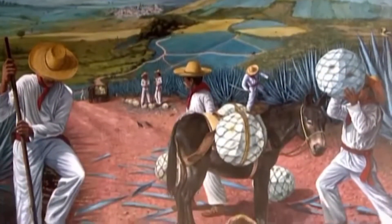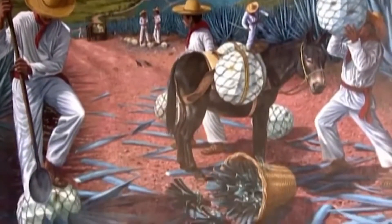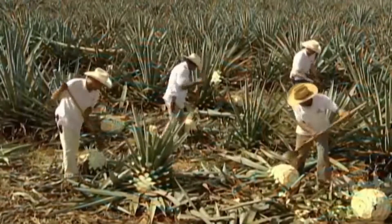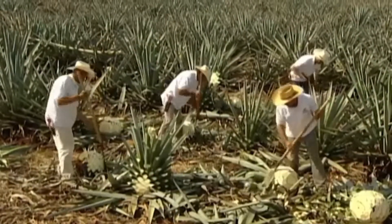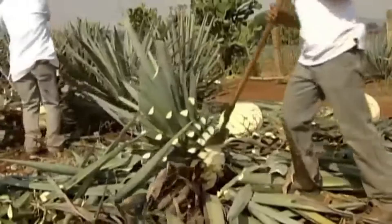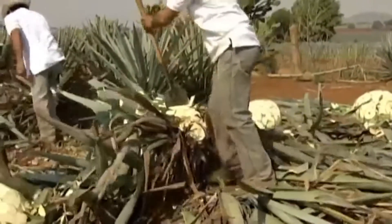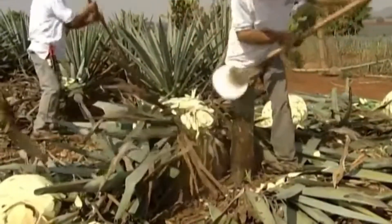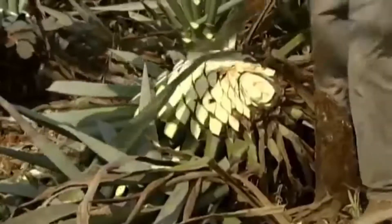For centuries, workers called jimadores have grown and harvested the agave plant for tequila. It takes seven years on average for a species called Weber blue agave to mature. Even today, it's harvested entirely by hand using a razor-sharp, hoe-like tool. The jimadores chop away the greenery until all that's left is a huge core called the piña.